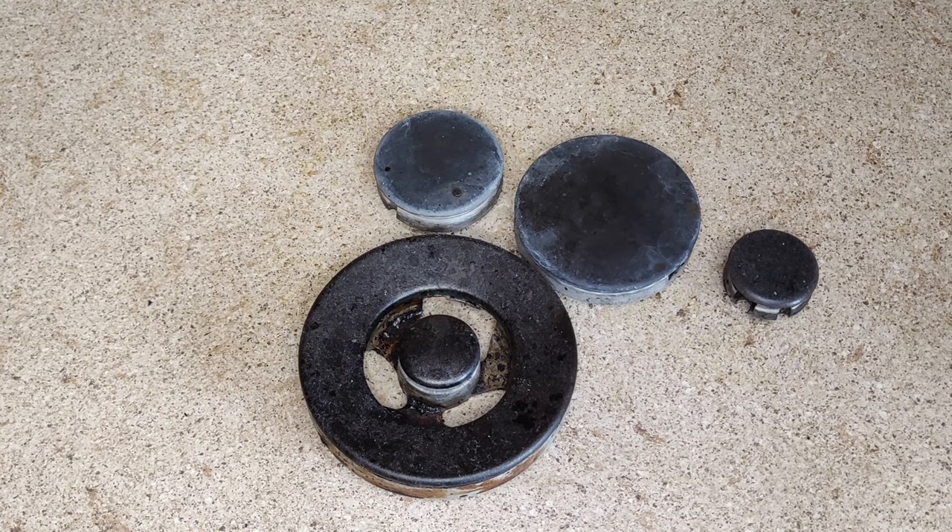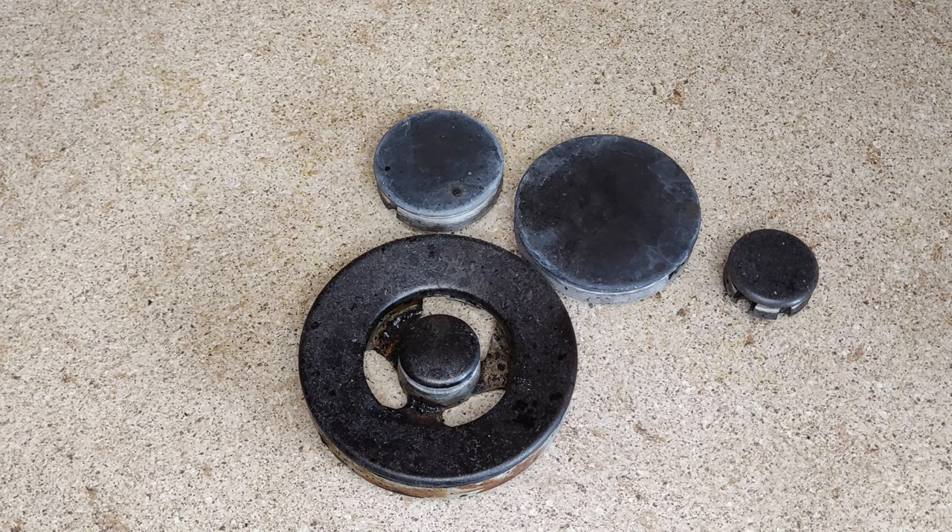Hello friends! You are on the Home Tips channel and in this video I will show you how to clean the burners on the gas stove.